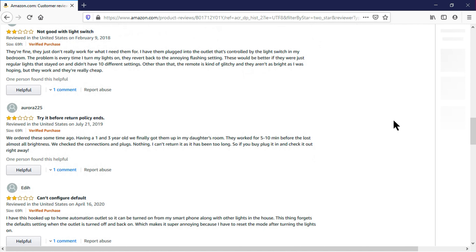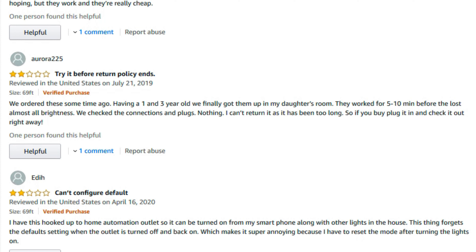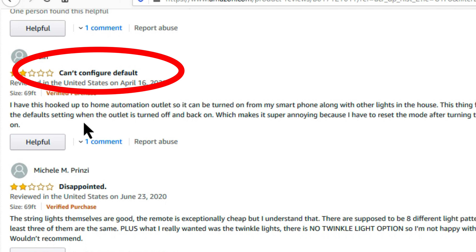Looking at a two-star review: the buyer ordered lights, but with a one and three year old finally got them up a year later; they worked for five to ten minutes before losing almost all brightness. Lesson: plug them in and check right away. Another two-star: the reviewer has lights hooked up to home automation and says it forgets the default setting when the outlet is turned off and back on, requiring a mode reset every time — that's the demo mode default issue.